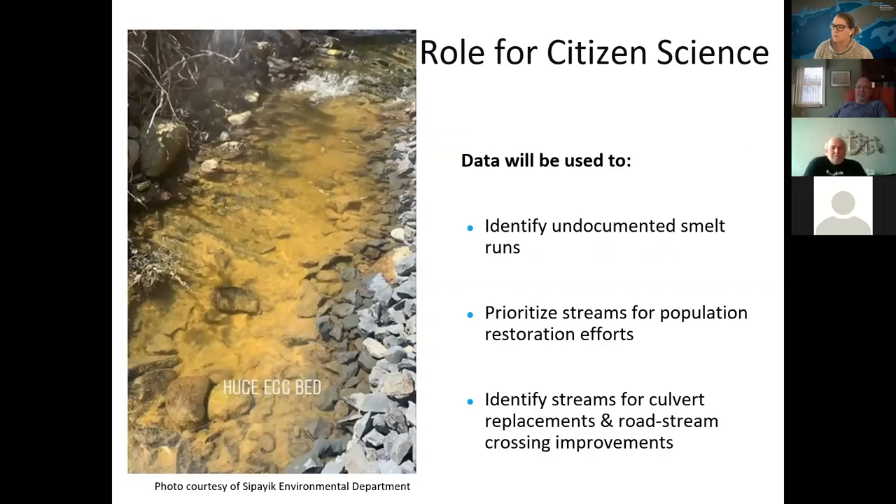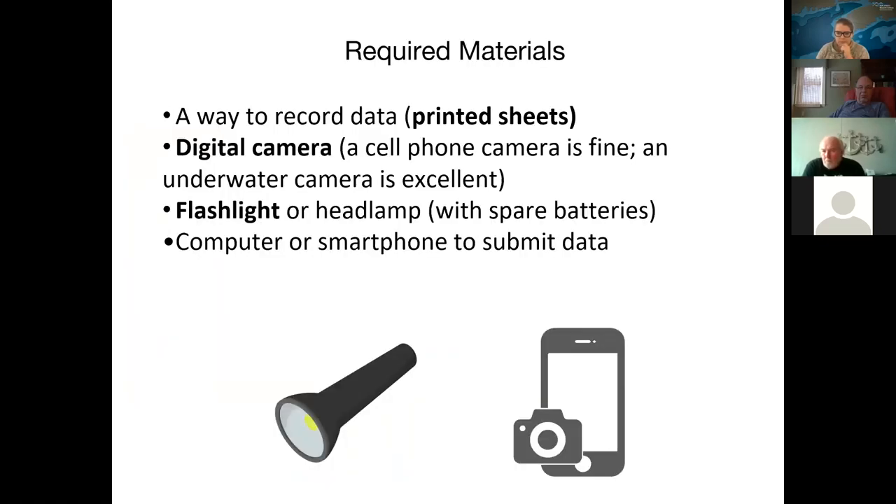Citizen science is so important because we have a huge number of streams here in Maine — 297 surveyed smelt streams spread along almost 3,478 miles of tidal coastline. With the help of citizen scientists, we can survey more streams in a given year. The data you collect will help us identify undocumented smelt runs, prioritize streams for population restoration, and identify streams where culvert replacements or road-stream crossing improvements could help improve habitat for spawning smelt and other sea-run fish as well.